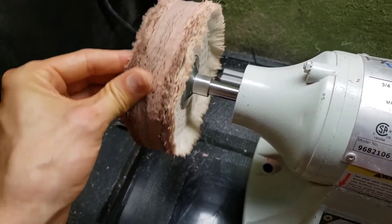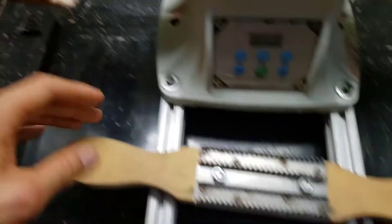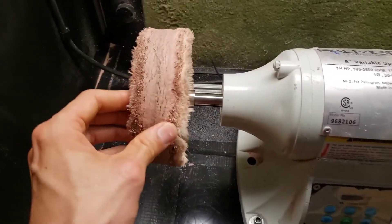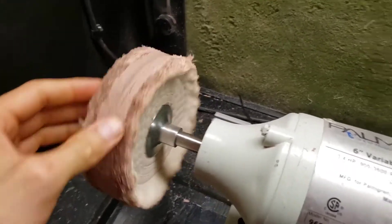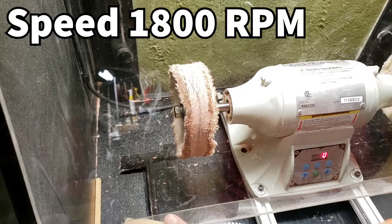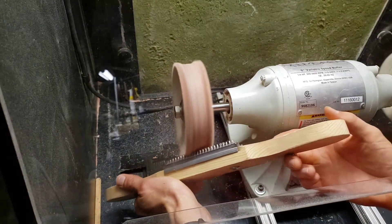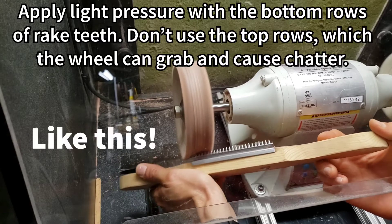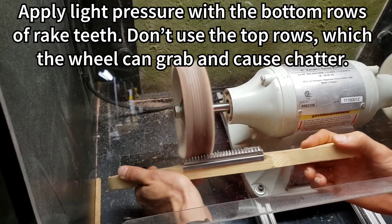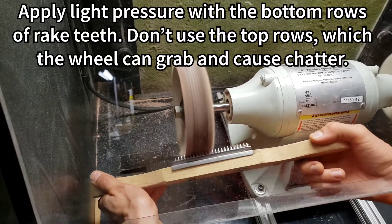It shouldn't cake up that hard. So what we're going to do is use this rake to rake off the polishing compound and kind of renew this buffing wheel. Just use the rake and rub it across the surface.